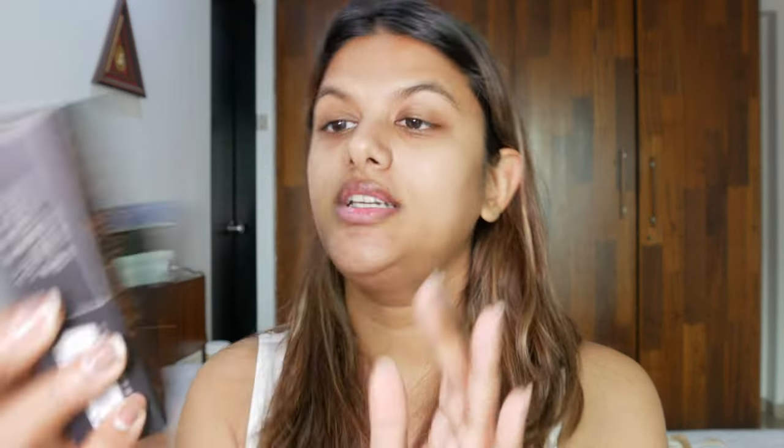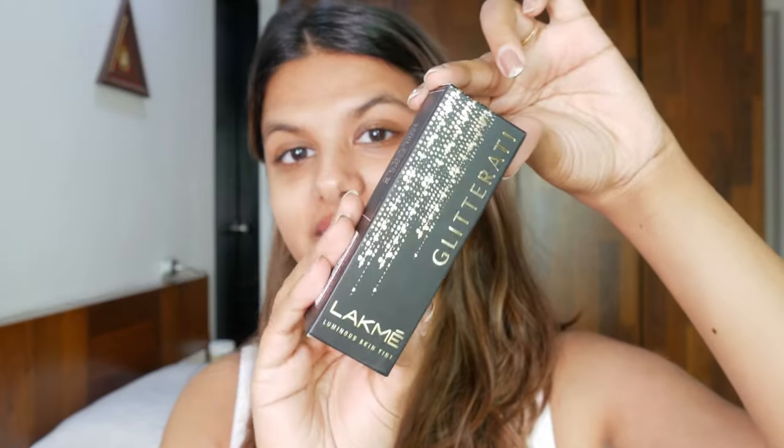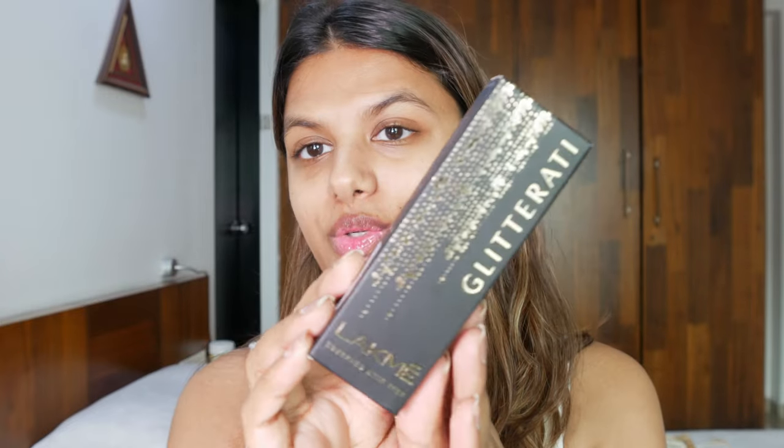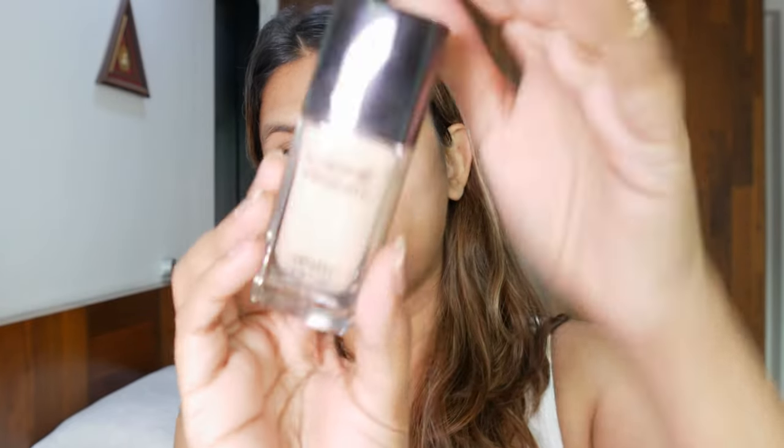Lakme came out with a whole range for this collection — foundation, eyeshadow pots, nail polish, and lipsticks — but I picked up only two products that interested me most. I got the Luminous Skin Tint and the Lakme Eye Paint. Here's the packaging of the skin tint — look how pretty it is! It has cute stars on top, making it look really festive, and I love the combination of black and gold on this product.